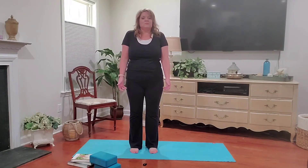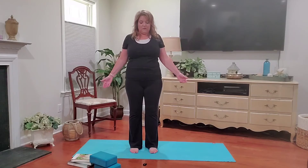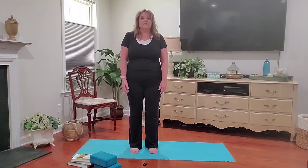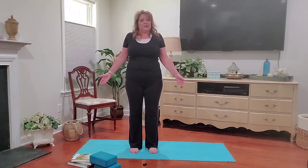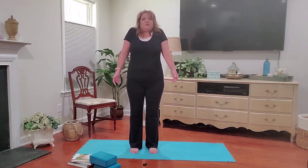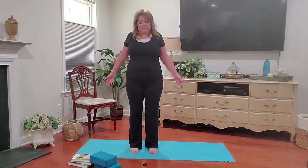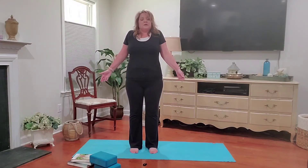Let's do that a few times. Big inhale, roll up the shoulders. Exhale, roll them down your back. Each time you do this, you're relaxing your body, letting go of any stress or tension that you might be harboring inside. Do that a few more times.